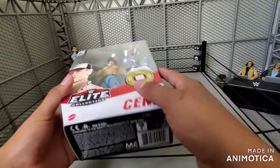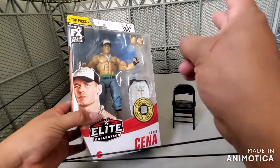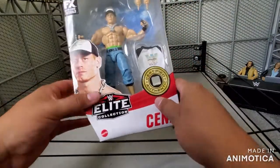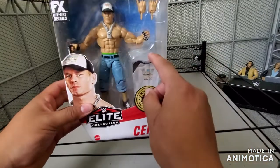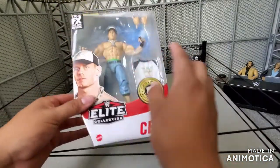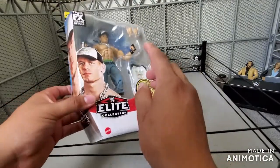I'm excited to add this Cena to my collection because I only have two Cenas, but I'm currently only using one for my FigFed — the other one's on the shelf. So I'm probably going to be using this one as well for the FigFed. Let's get into this unboxing.